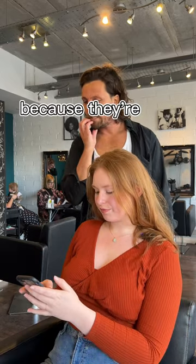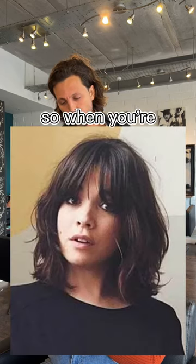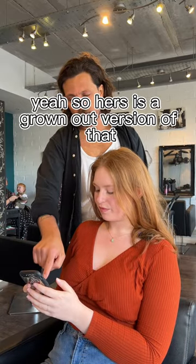Can I get that picture again? Because they're very varied in lengths — that one to me is very bobbish, that one's not. When you're around this kind of length it's a bit of a danger length. Hers is almost like a grown out version of that, and what tends to happen when you're here depends on how long your layers are.